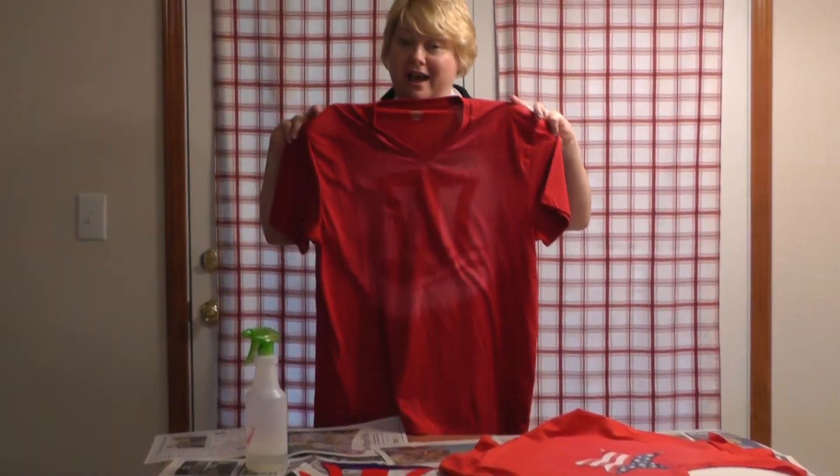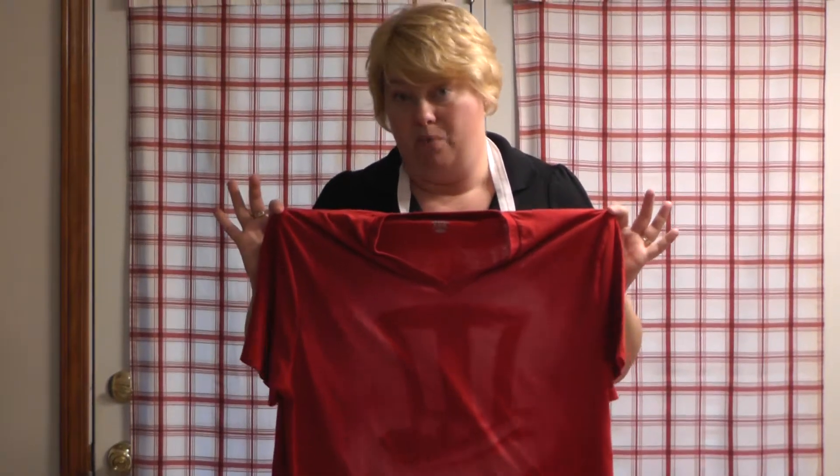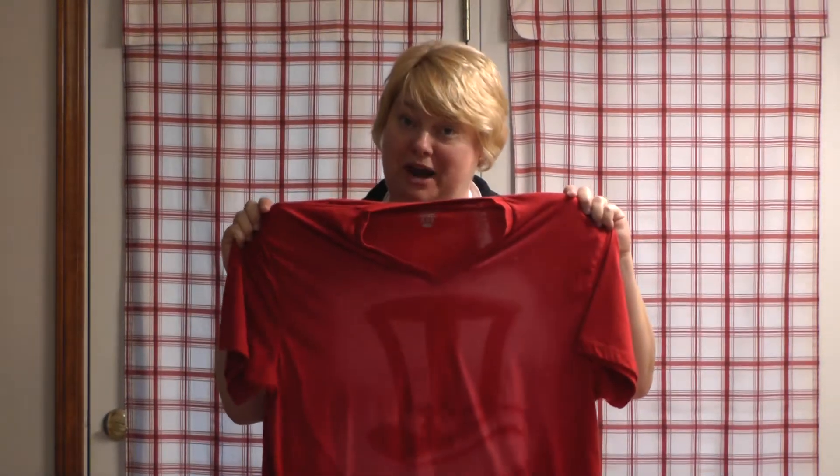Happy 4th of July to everybody! This is a great t-shirt, great craft for kids. Red t-shirt, white t-shirt, whatever works for you. Any kind of 4th of July theme, any kind of theme to begin with — letters, you could just do a big 4 on it, whatever. And now that's crafty. Thanks so much for joining us. We'll see you next week here on craftyjoanie.com.